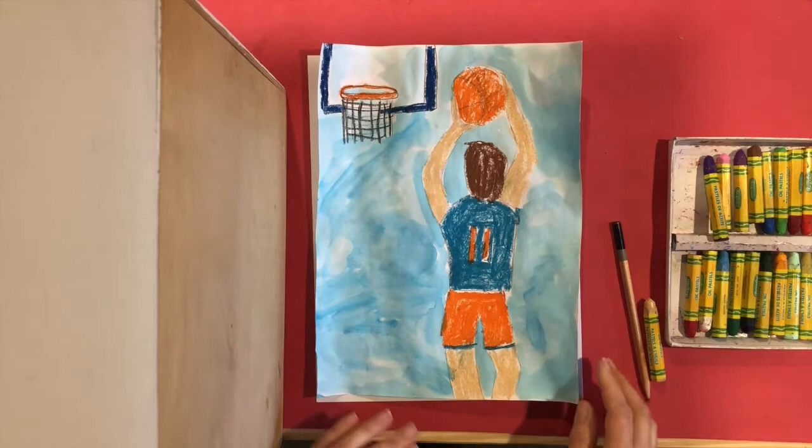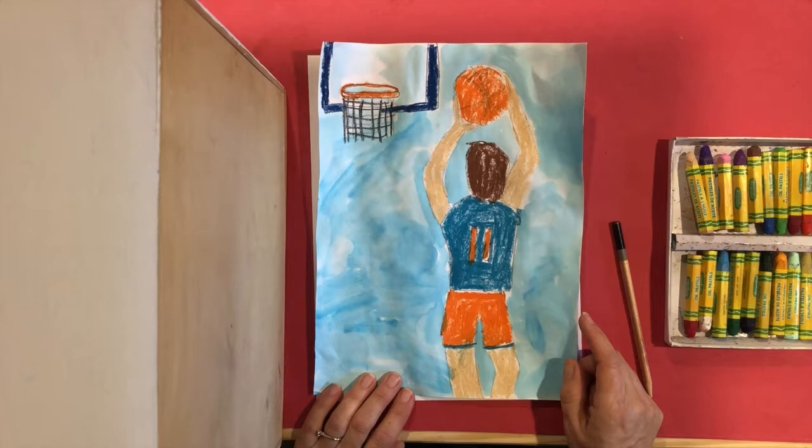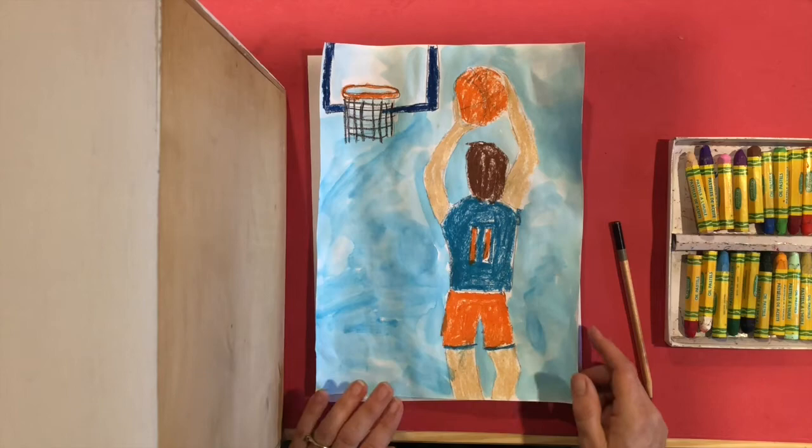I've chosen the back view for my basketball player, just because I thought that would be easier to draw. But again, you can choose to draw any action you like. Maybe you play a different sport — maybe you play soccer, maybe you play tennis — and you can show that for your motion Edgar Degas picture.